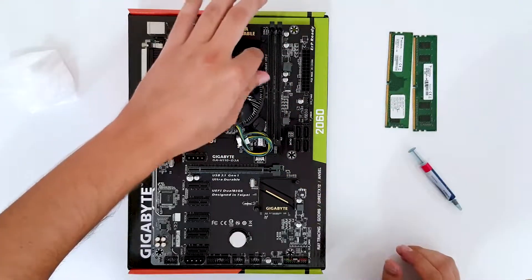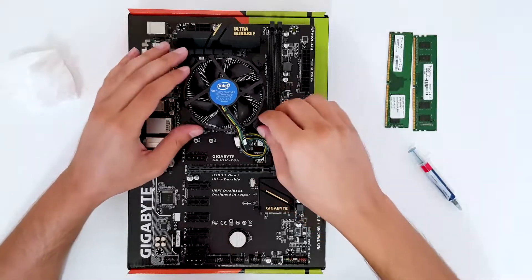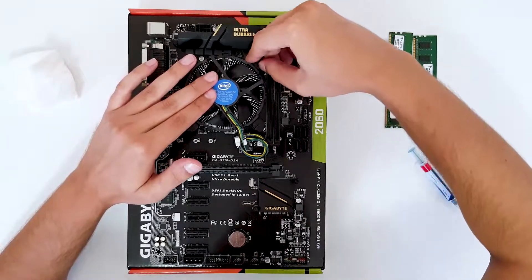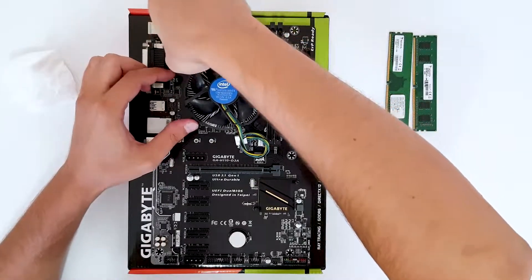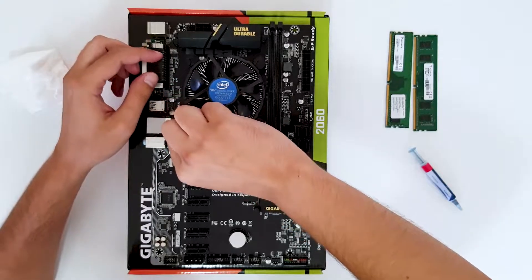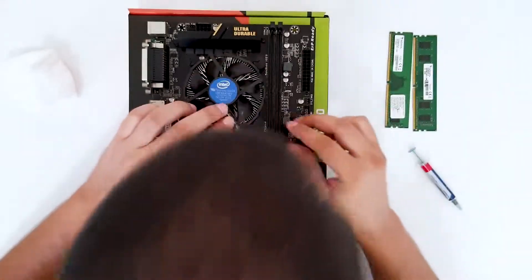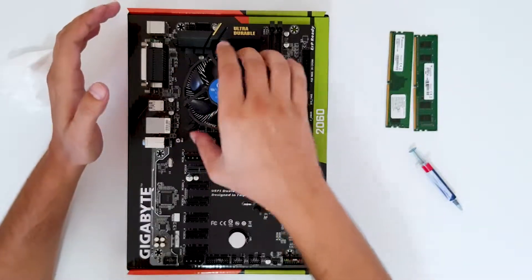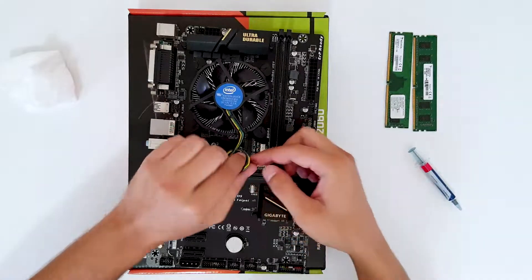Place the cooler down easily and connect all four pins. Check that they are seated — press it and turn it, press it and turn it, press it and turn it. The cooler is now mounted.